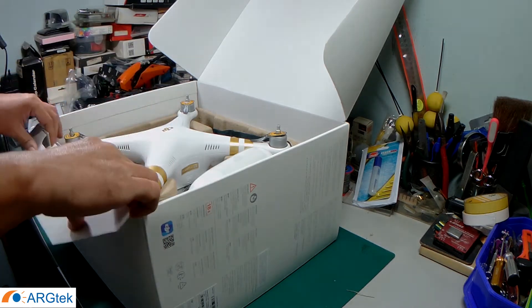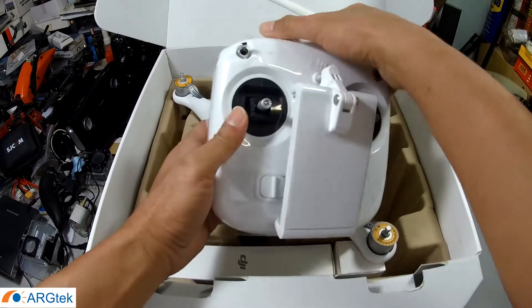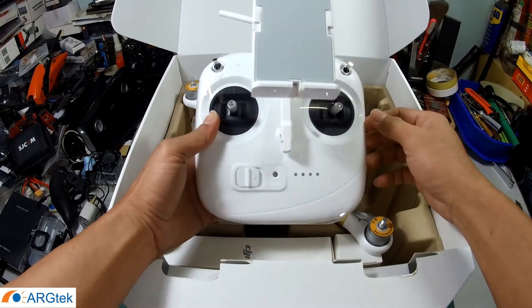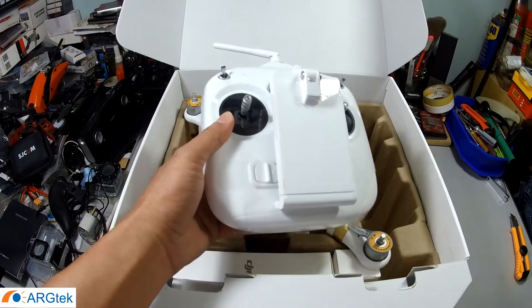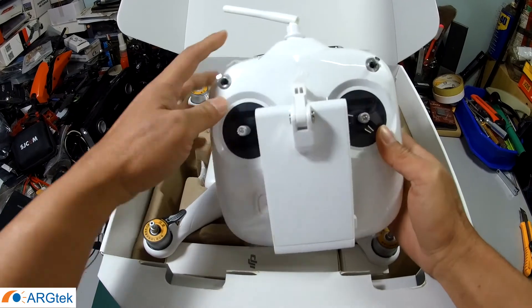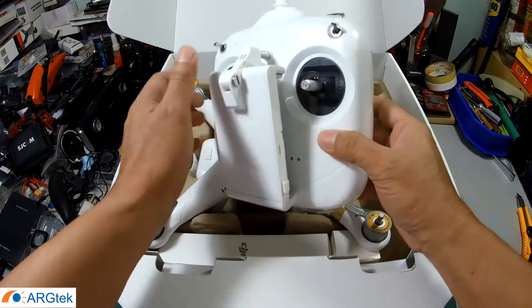Inside we have the remote control — a new version that comes with a phone holder, so you don't need to do any modifications. With the Phantom 3 last time, we needed to modify that holder ourselves.